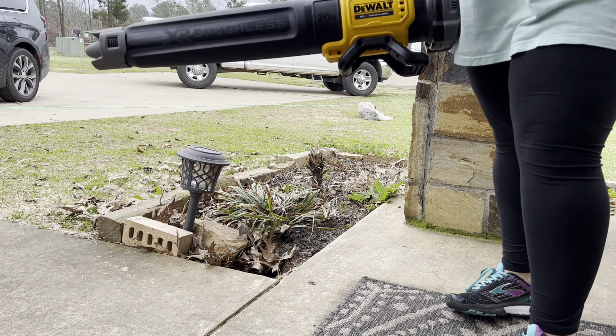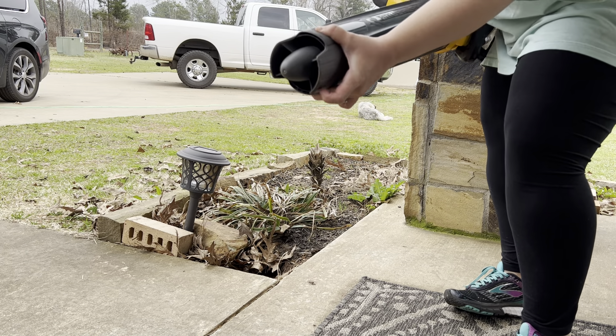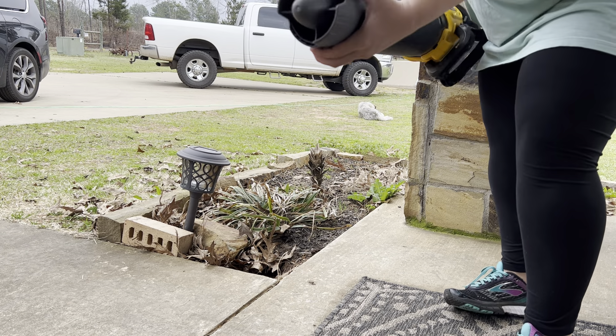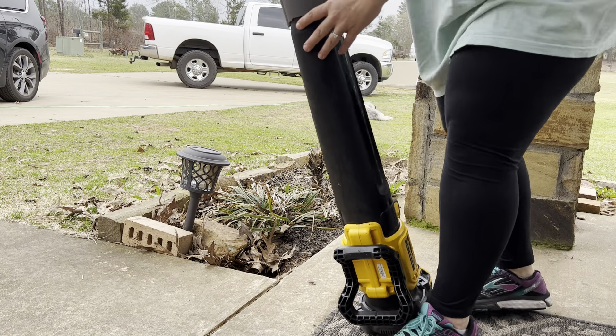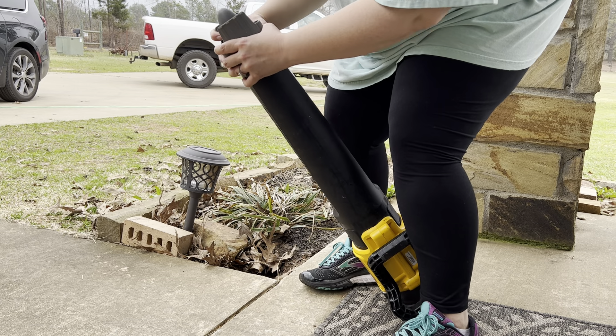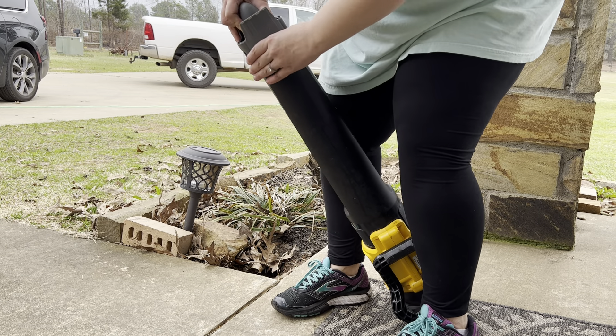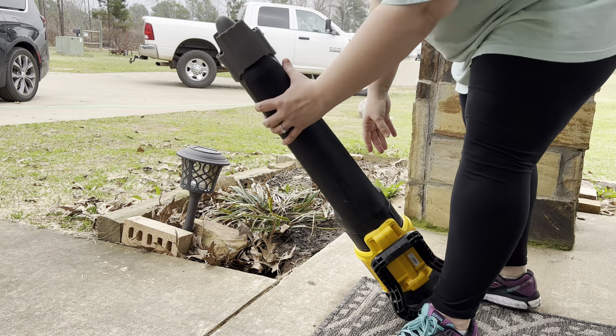It has a removable concentrator. This end cap here — you can just wiggle it off by pressing these two indentions and it will easily be removed. There we go. And then it'll click back on really effortlessly.